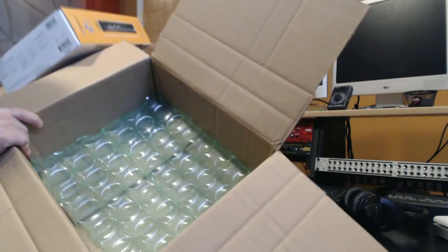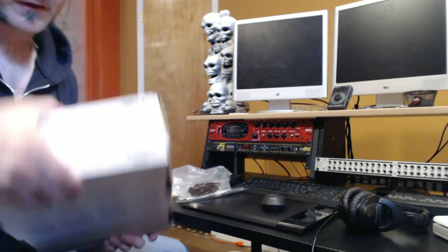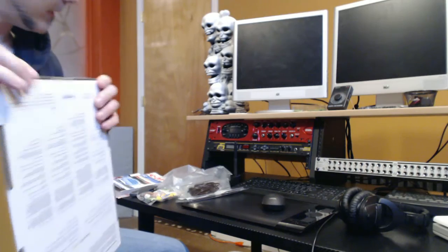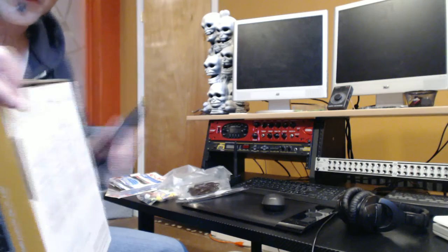Here it is - the interface. Great packaging. I want to give a shout out to Luke, my rep at Sweetwater. I've been dealing with those guys for years and they have just been phenomenal every time I purchase something.